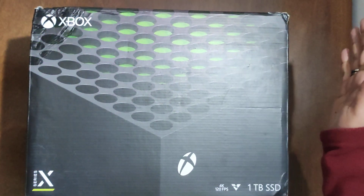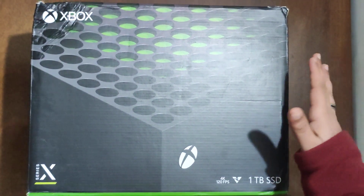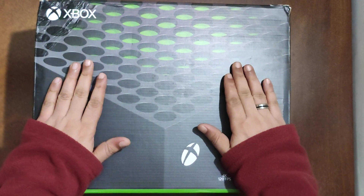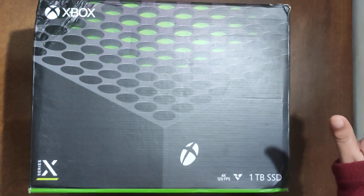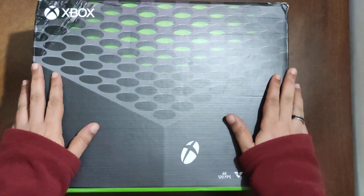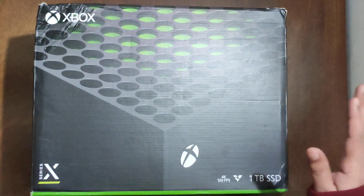Hello everyone, welcome to my channel. Today we are going to unbox our brand new Xbox Series X. I bought this Xbox at a pretty good deal from Flipkart during the Republic Day sale and got it at a very good discount. If you get one, please buy it.